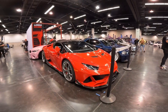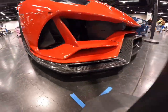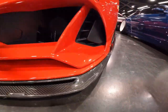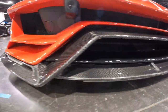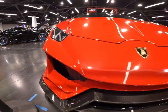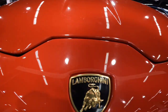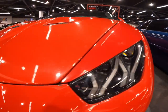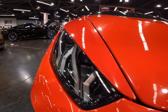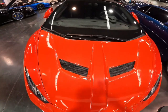Starting with the front end, we have a beautiful carbon fiber splitter all the way around the front bumper that even goes up in a little pattern right there — double carbon splitter action — along with the beautiful paint-matched front bumper and the absolutely clean Lamborghini badge on the front bumper with the beautiful Huracán lights on the front end.